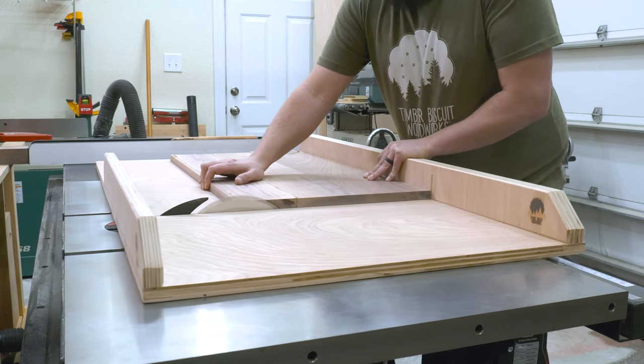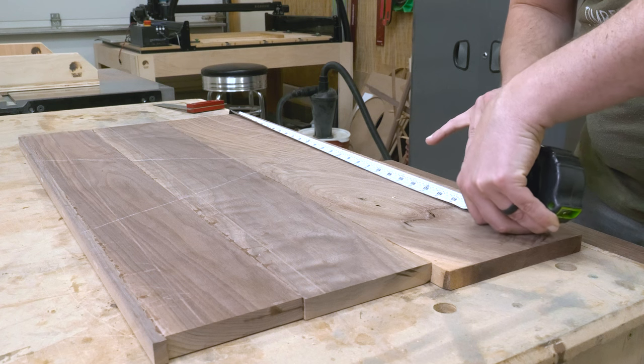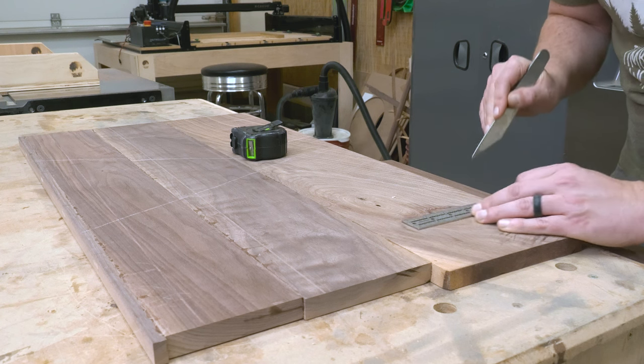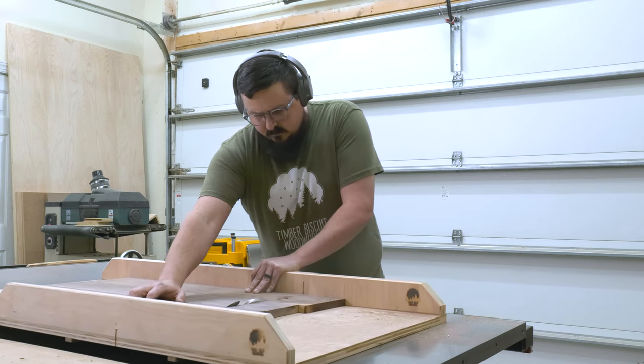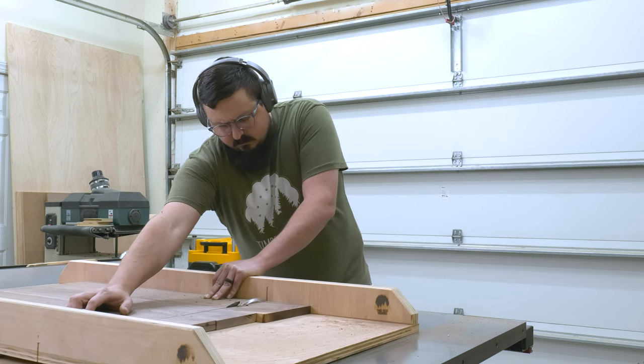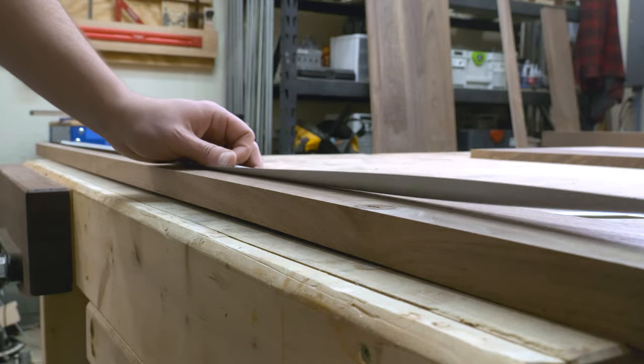With my cross cut blade installed I trimmed down one edge of the shelf, then marked out the other side and cut a clean edge on it. This shelf will get some tenons on either side for the stop dados, and these knots were really close to making it an issue but thankfully they were just outside of the path. Next I laid out and trimmed down the stand pieces to their final length.